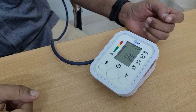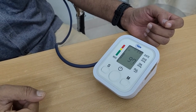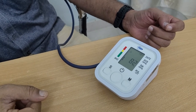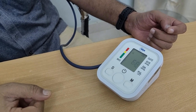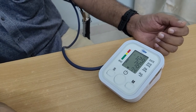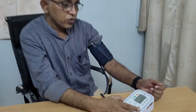It also gives a reading of the pulse, and both systolic and diastolic readings. These are the readings: 129 systolic, 76 diastolic, and 74 is the pulse. So this is ideal for self-monitoring.